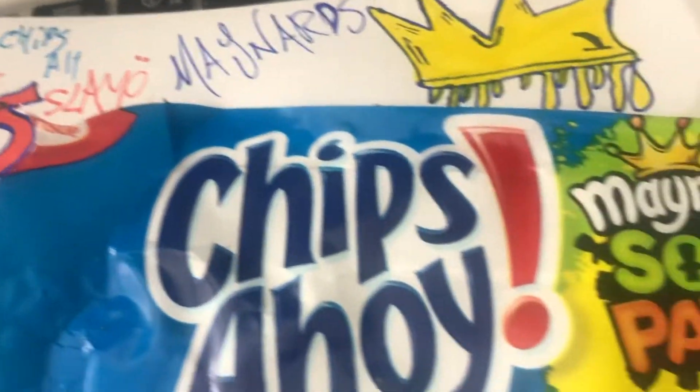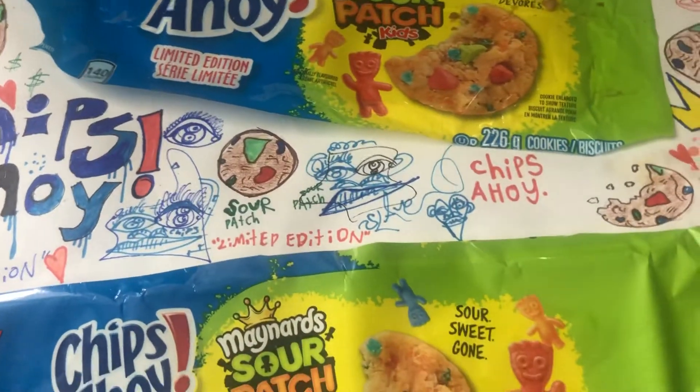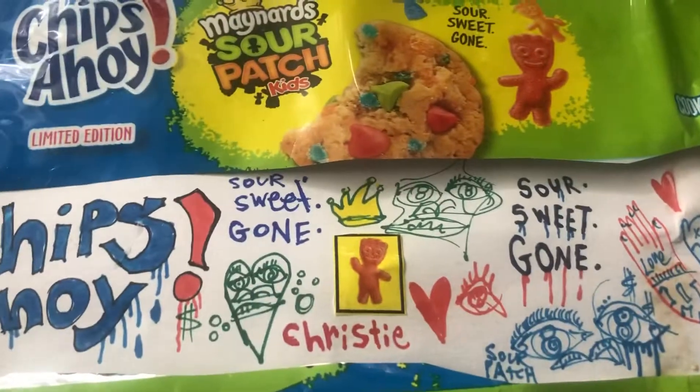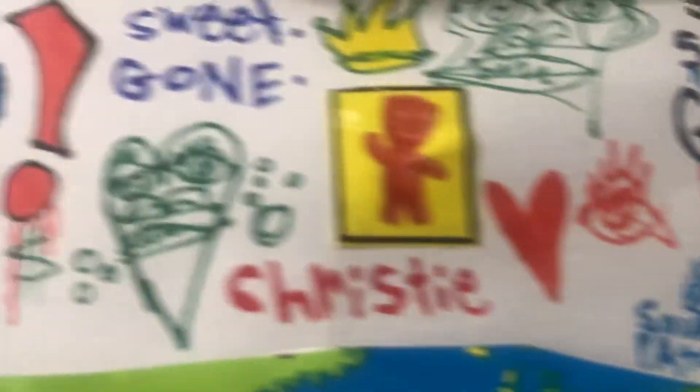Shout out to Chips Ahoy for reaching out to me and shout out to Sour Patch Kids for reaching out via their official Instagram. I love these snack arts. They're really, really dope. They're very unique — they've got a little bit of my faces, my art in it, and it looks sick.